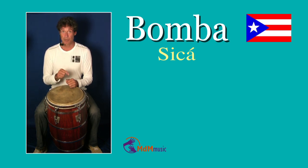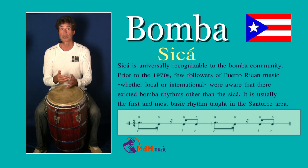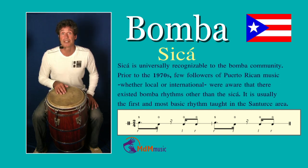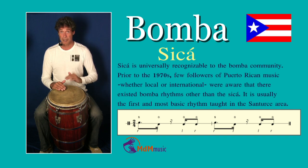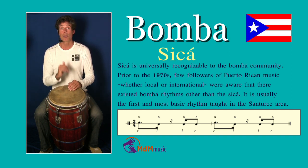Let's start with this first rhythm called Zika, which is I think the most known rhythm in the Bomba style — the most popular style of Bomba. It starts with the right hand: you play a slap, then two open tones with your left hand, and then an open tone with your right hand, and that's it.